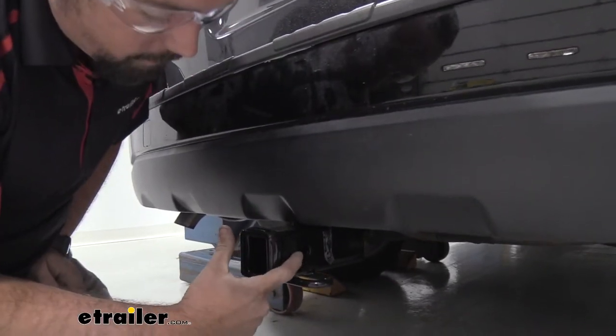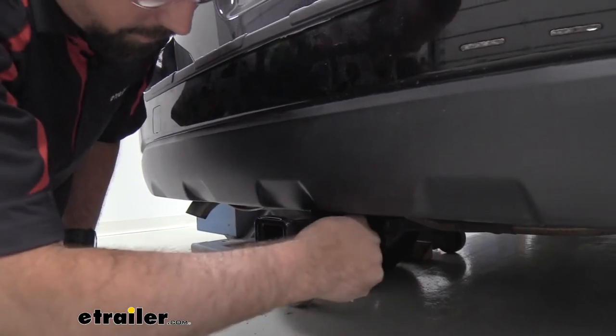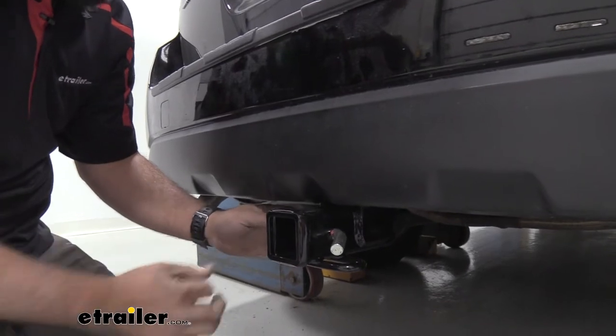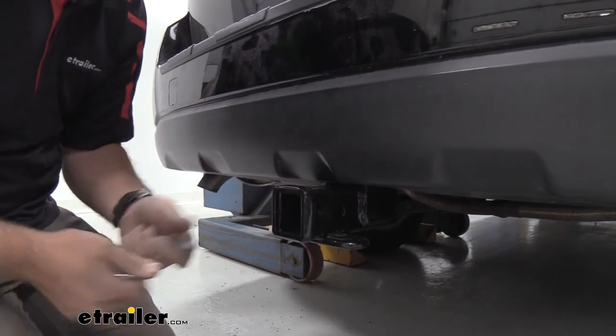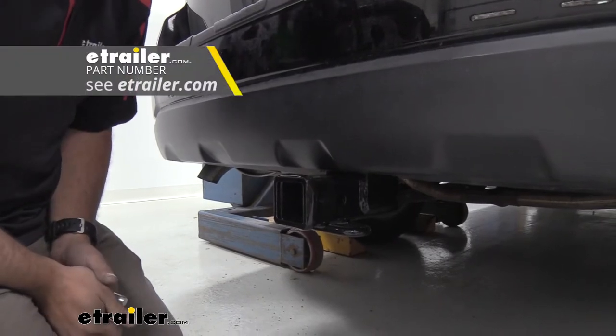There is a 5/8 inch hitch pin hole and that's going to allow you to put your accessories in your hitch and lock them in place with the pin. Now this does not come with the hitch. A lot of times your accessories that you buy will have one included, but if you don't have one or you'd like a locking option, we do sell those here at eTrailer.